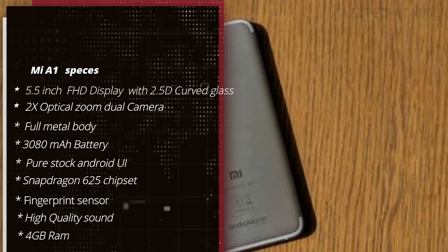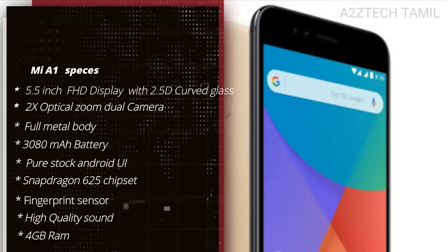You will have 4GB RAM, high quality sound, and a fingerprint sensor.